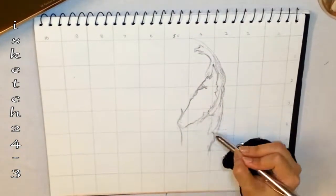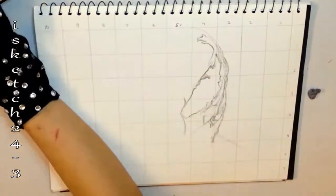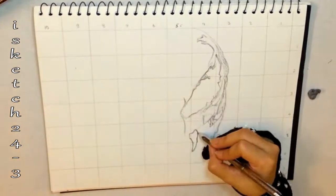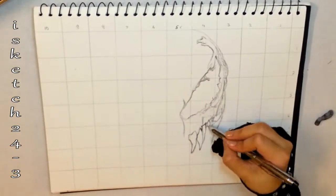I've mentioned all the materials in the description below. The best method to create light, dark, and mid-tone values is to choose soft, hard, and medium grade pencils. For that I chose HB graphite, a white pencil, soft charcoal pencil, and medium charcoal pencil. Now I'm drawing the teeth of the Venom side of the face.